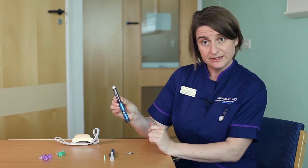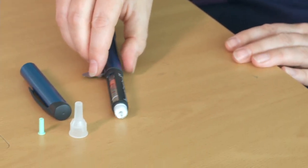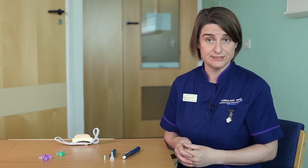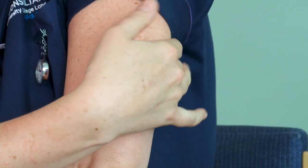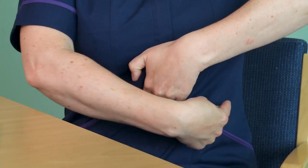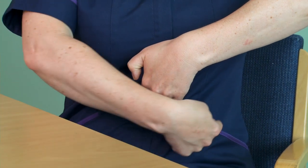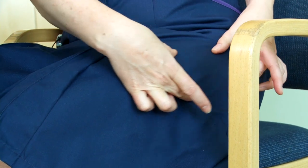Having done that you're now ready to give the injection. Places that you can do your insulin injection will depend on the age of the child and their own preference, but sites include the arm around the back of the arm, the tummy — if you imagine your belly button, a happy smiley face around the belly button is where you can do the injection — the legs on the outer aspect of the thighs, and the buttocks. Each child will have a preference as to where they have their injection.